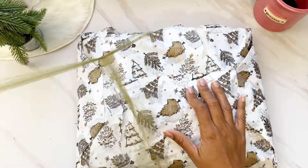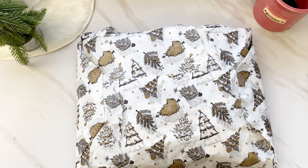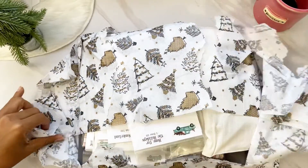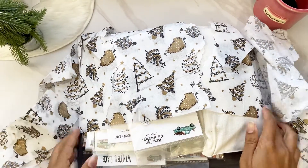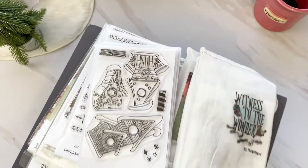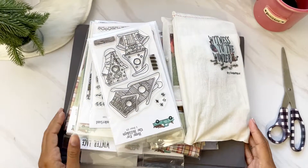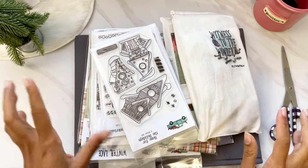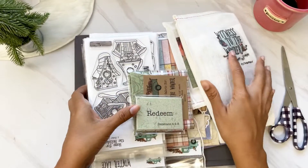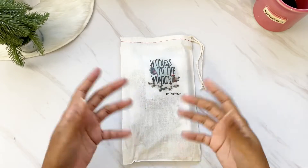Here we go — let me open up this big package. As always, Lori just outdoes herself making it beautiful and wrapping it up nicely. I ordered some extra goodies as well. Here are my scissors — sorry, my camera is a little shaky. Let's go through the actual kit first, then we can go through all the other goodies.